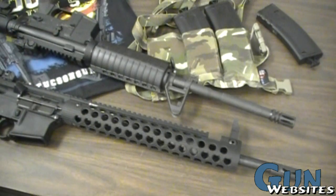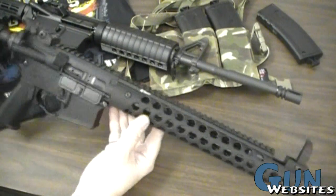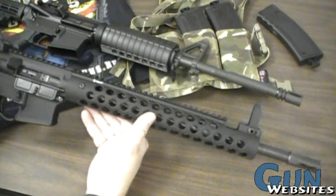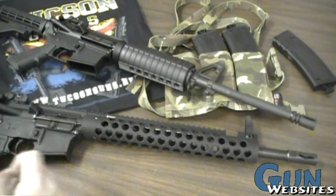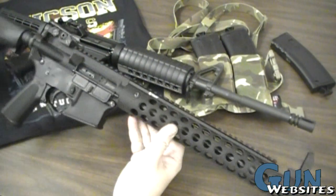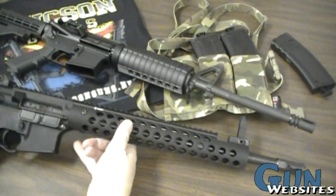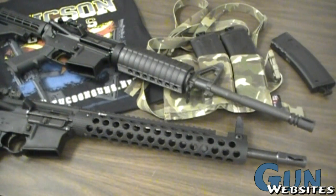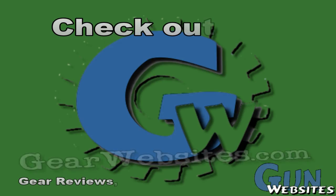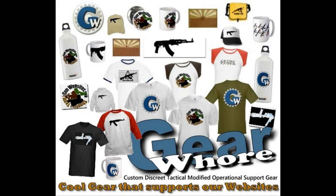We've addressed a lot of the differences and similarities between these two rifles. With a platform like the AR-15, which has multiple options for literally every single part, we could go on forever. Thanks again to Tucson Guns for providing these two excellent examples to compare and contrast, hopefully helping with purchase decisions. Leave comments, ask questions, and thank you for watching. The team at gunwebsites.com encourages you to take a CCW course every year, practice at least once a month, and carry every day.